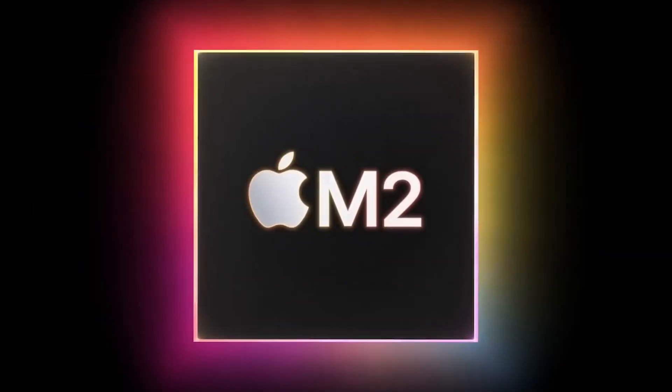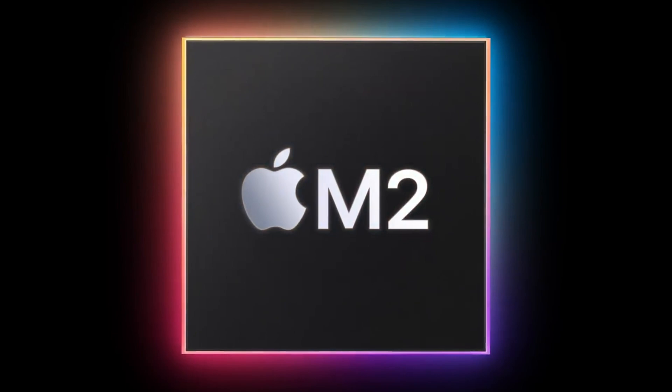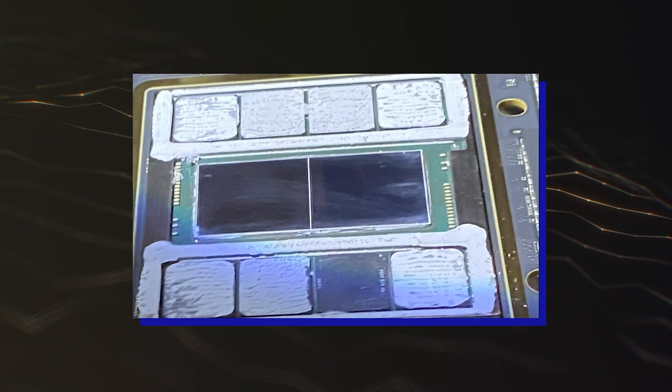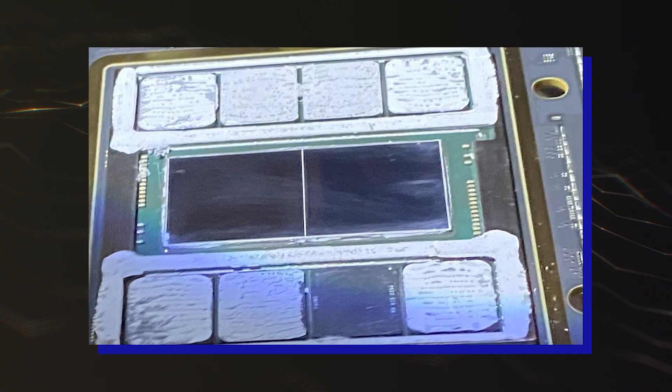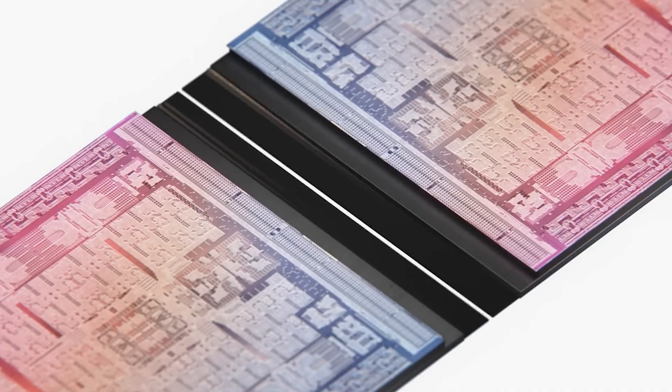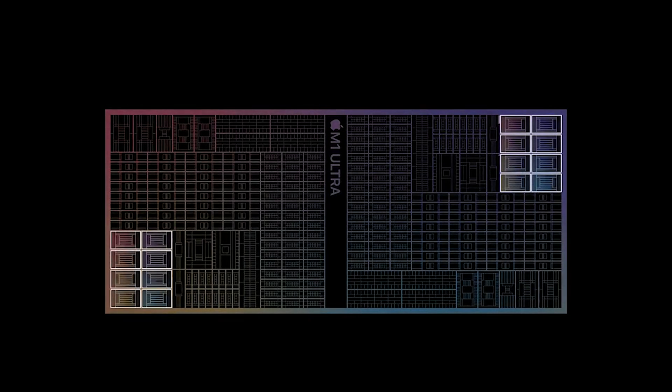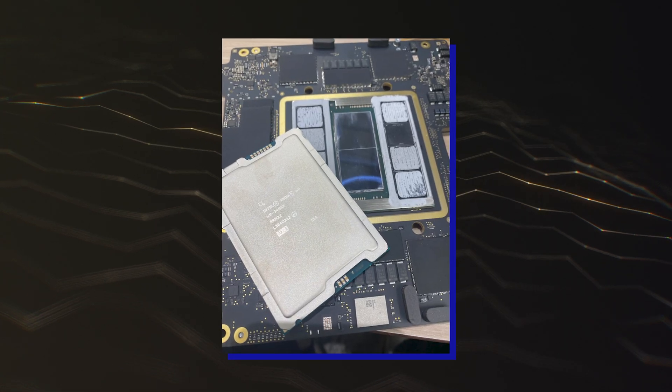Underneath this massive IHS is the main Apple M2 Ultra chipset itself, along with its 12 DRAM dies that are scattered in groups of 4 on each side. The chips in the middle are the two chiplets, and we can note that the M2 Ultra doesn't use a soldered design, but instead makes use of TIM to connect the IHS with the silicon and DRAM.